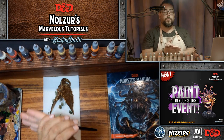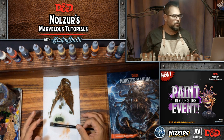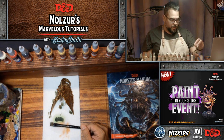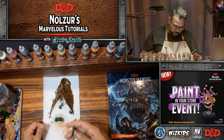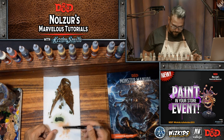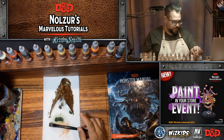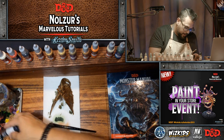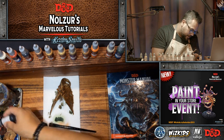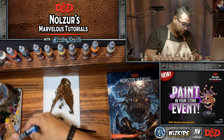If you guys have any questions, thoughts, or comments, let us know. I'm not sure actually that we're live on the D&D Twitch right now — something's going on over there. I'm going to mix some more of this wash — a little bit more black this time than green, because the green was a bit much last time.